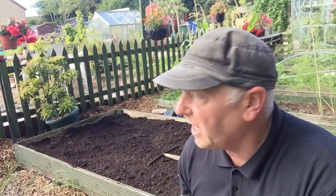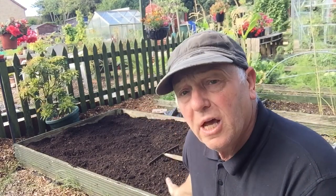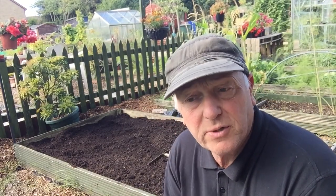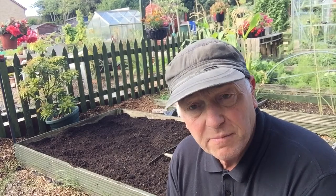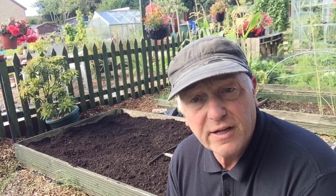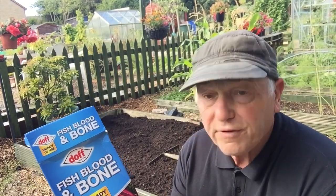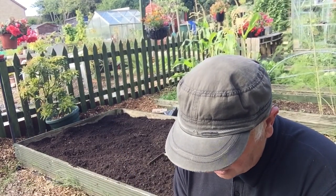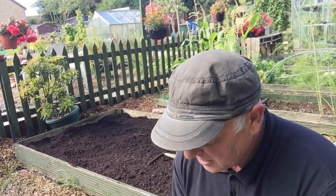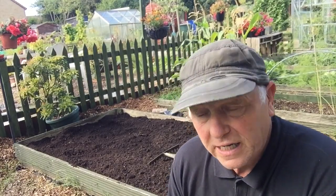Okay, so I'm doing my garlic bed now. I've mixed a lot of the peat with the soil from my potato bags. I've thrown it on this bed, mixed it all in, raked and levelled it out. What I'm going to put in now is blood, fish and bone meal. It says on the packet two ounces per square yard, so nearly a third of that box is going to go on here.